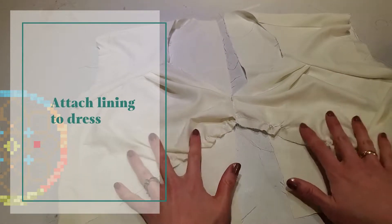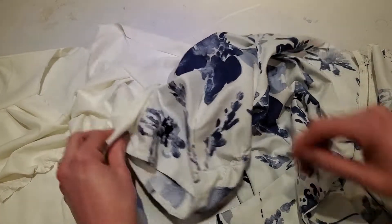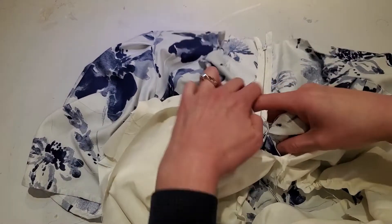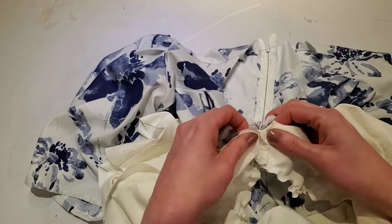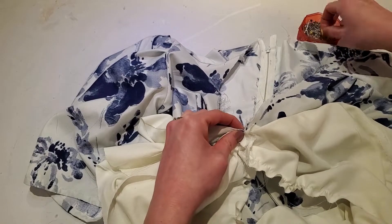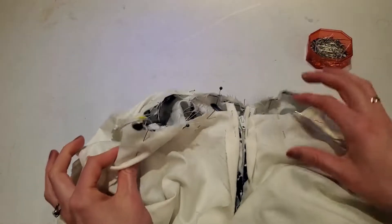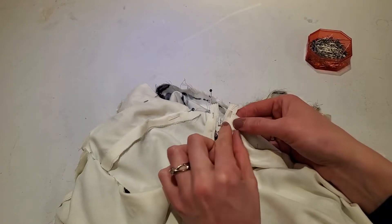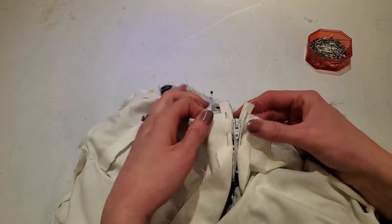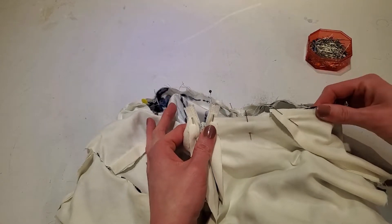Now that we've made our lining, we're going to attach it into our dress. We're going to put it right sides together and sew around the neckline. Take your time here and really make sure that you match up the seams well — I like to match those first and then match everything else in between. I've pinned it all the way around, and over here by the zipper I folded the seam allowance back about half an inch and pinned it down — I'm going to trim that off. Then we're going to stitch all the way around the neckline.